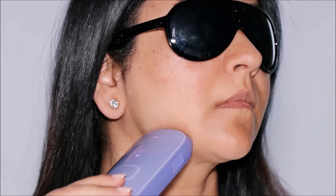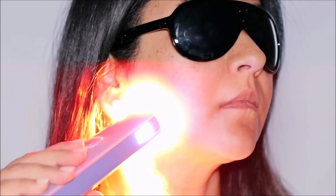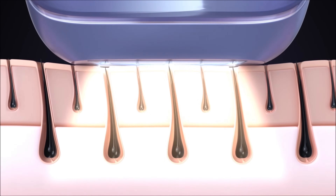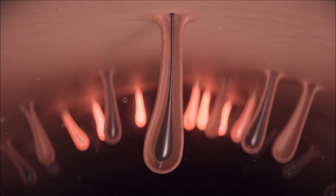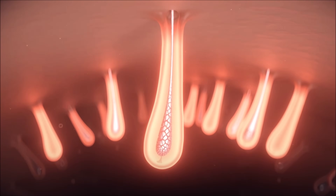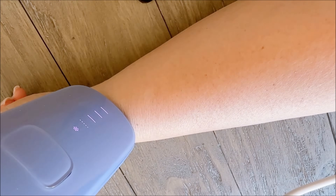I'm on my journey to remove hair permanently in 12 weeks. Now what exactly is IPL? IPL, or Intense Pulse Light Hair Removal, is a popular method of removing unwanted hair from your body. It uses a high intensity light source to target and damage hair follicles, inhibiting future hair growth, and over a period of time when you use it regularly, your hair disappears permanently.